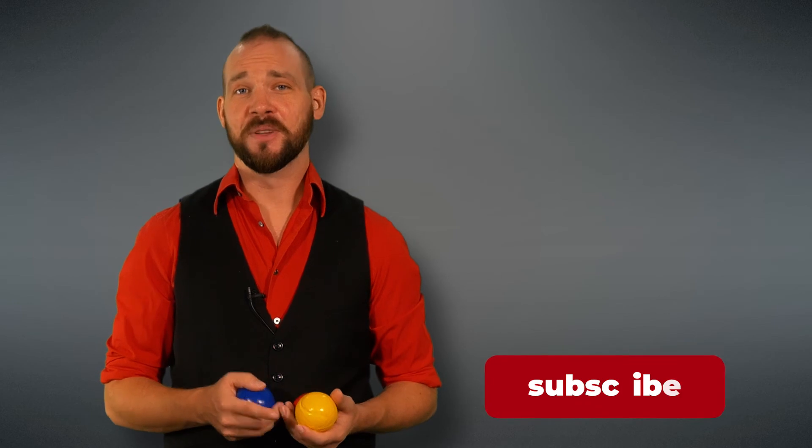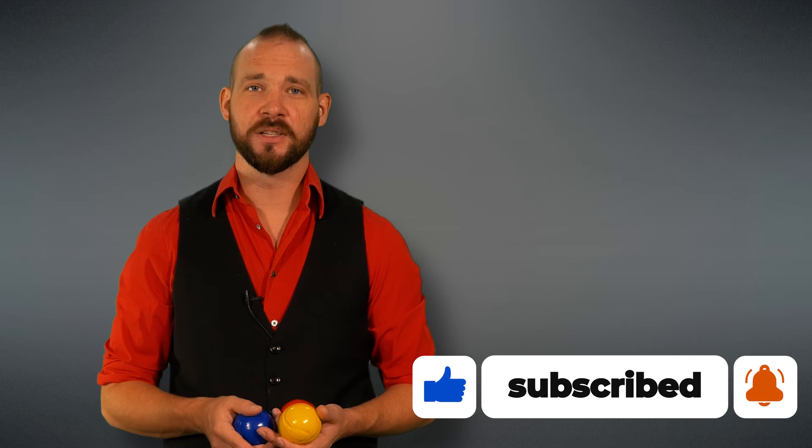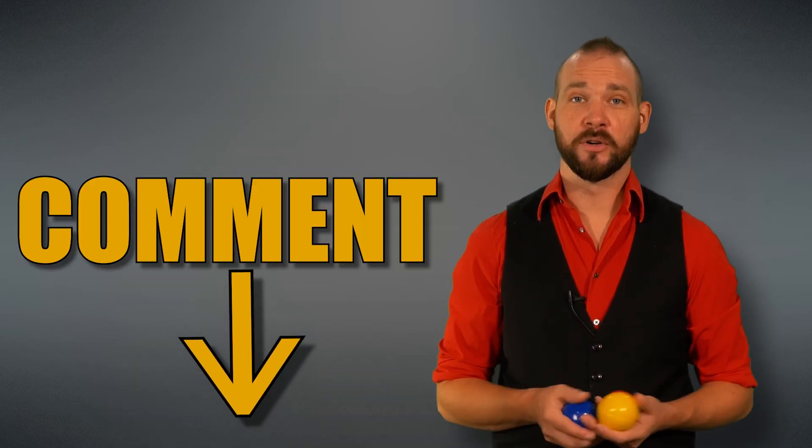Well, that's it for this one. If this video gave you any value, do me a favor and hit that like button. And if you have any specific tricks that you would like to learn, leave it in the comment section down below and it may show up in one of our future tutorials. Take care and we'll catch you in the next one.